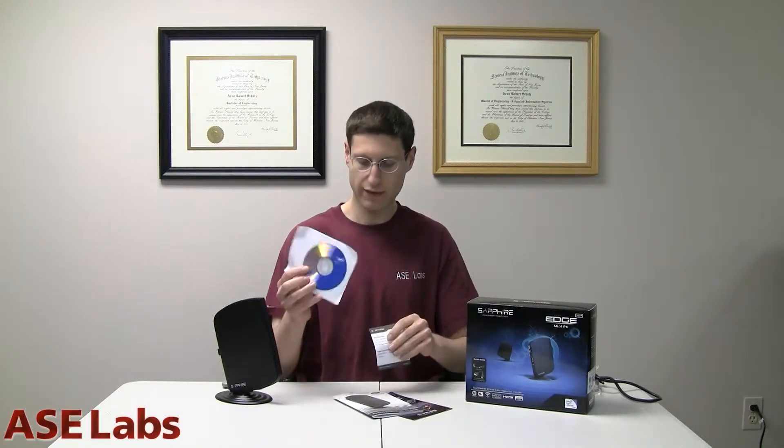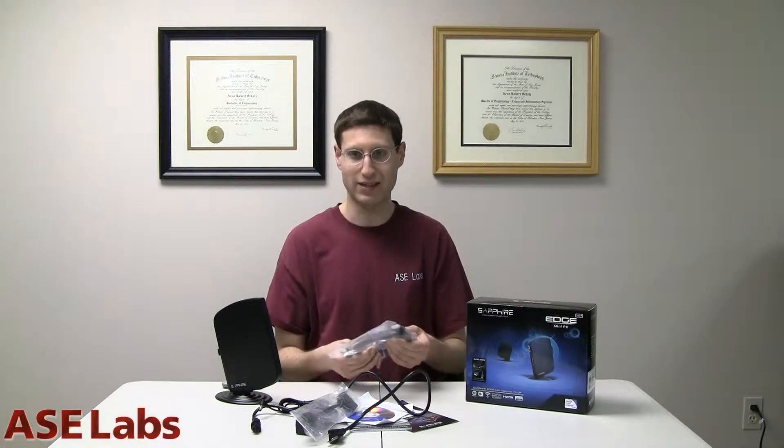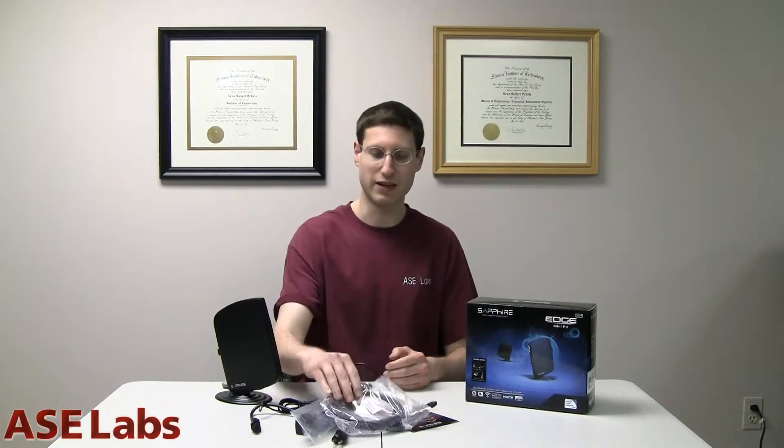Let's get right into this. First things first, let's see what the HD4 has in its packaging. You get some literature, driver disc for Windows, AC adapter, and a power cable — notice it's the laptop style with the three-prong connector. You also get an HDMI to DVI adapter, which is very handy to have. I'm glad Sapphire actually packaged this along, and an actual HDMI cord, also pretty handy. Bravo to Sapphire for including this stuff in the packaging.